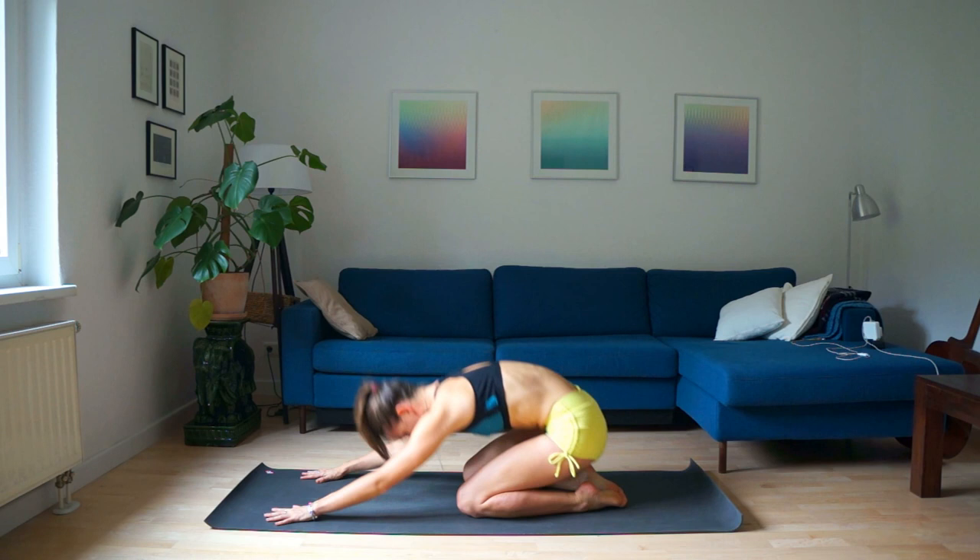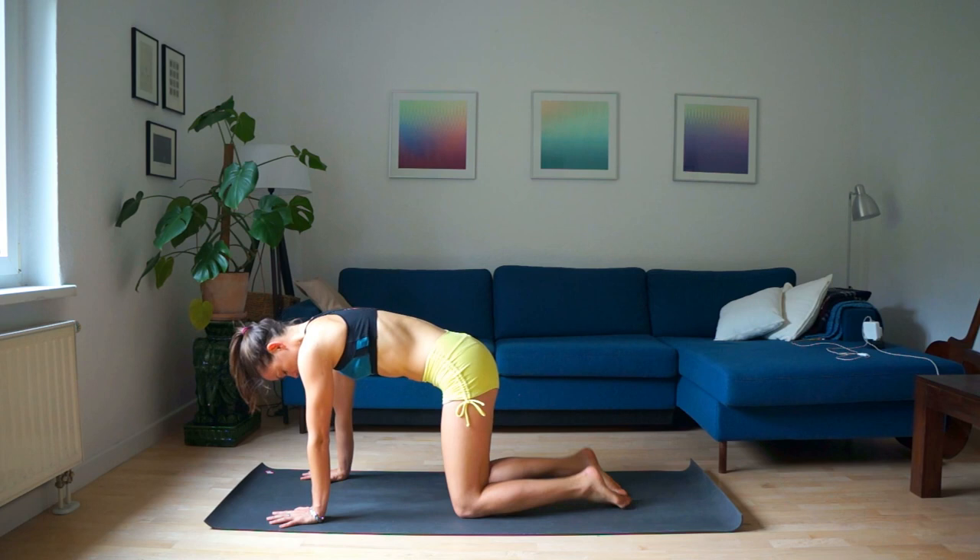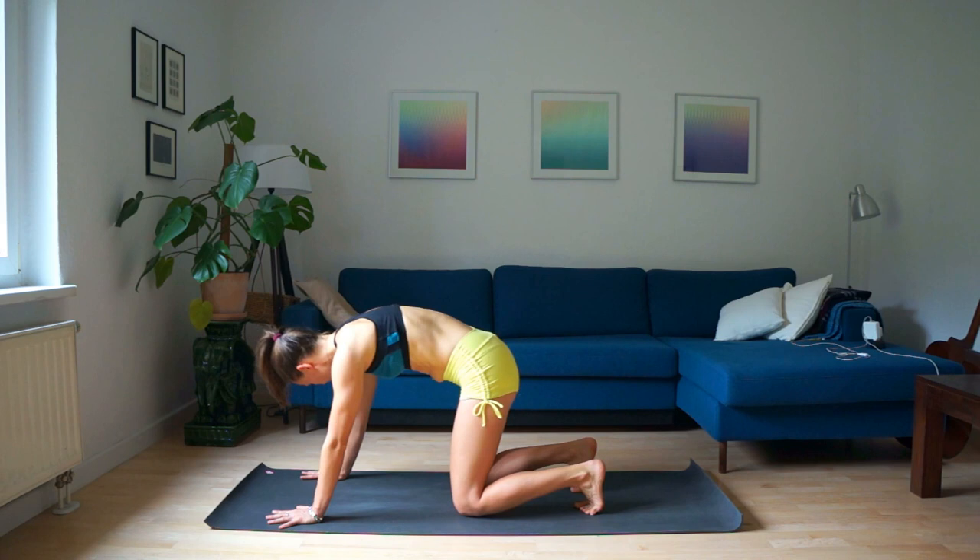Inhale, come up on your hands and knees. Your shoulders should be right above your ribs. Tuck your toes, pressing into your hands and bringing your fingers apart. Exhale, hips up.